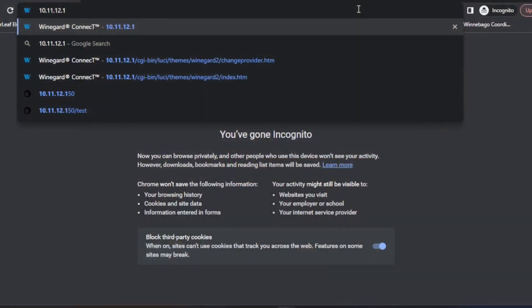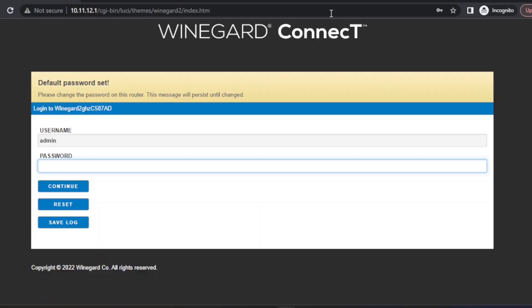Now that we've physically installed the SIM card, we need to tell the router to use it for internet access. This can be done on a tablet or cell phone, but it's a lot easier on a laptop since you've got a full-size browser window. In the address bar, I've typed in 10.11.12.1, which is the IP address for our router. That brings up the login screen — the username is admin, password is also admin, all lowercase.